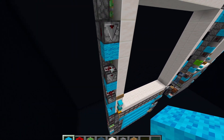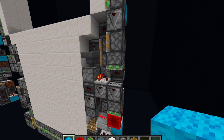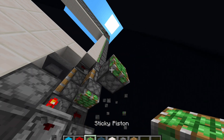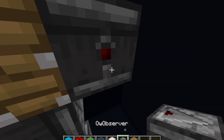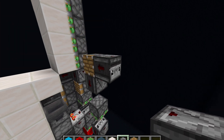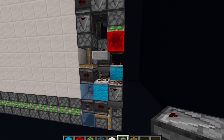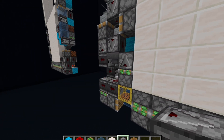We can get onto the bottom circuit for the closing. This will give it a double pulse. We need this piston here to update this, to prevent it from getting update suppressed — because here's some very easy update suppression: any sticky piston retracting an observer facing away from itself, into itself, will update suppress itself. So we have this slider here that just goes back and forth, triggering the sides.